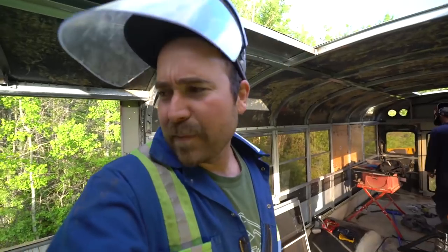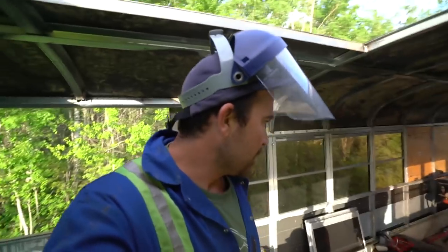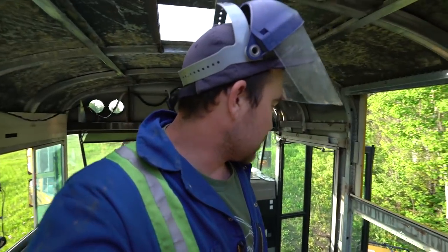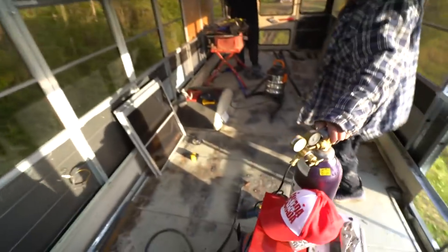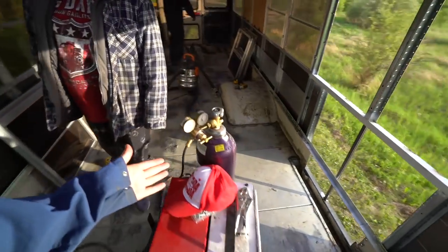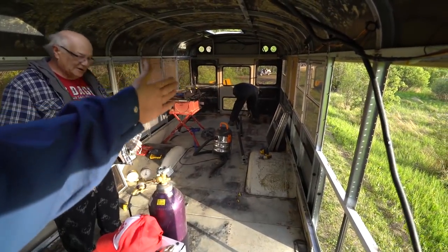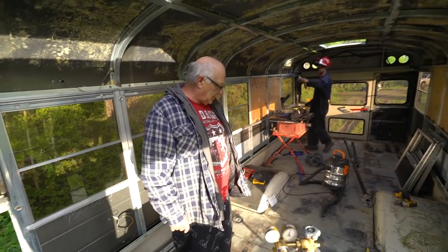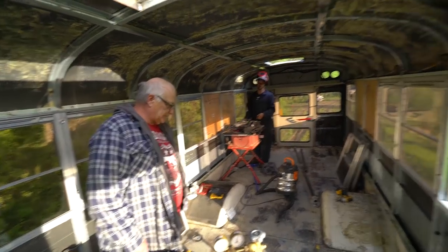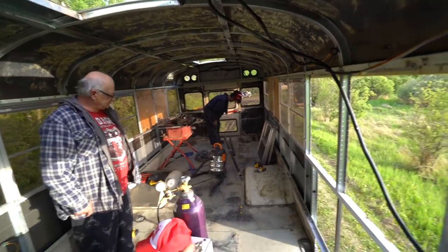It's about 8:30 PM Canada time. Generator just turned off. That basically just showed us how to fix the floor in a short amount of time. I'm going to go with the grinder and then Michael's going to follow me.